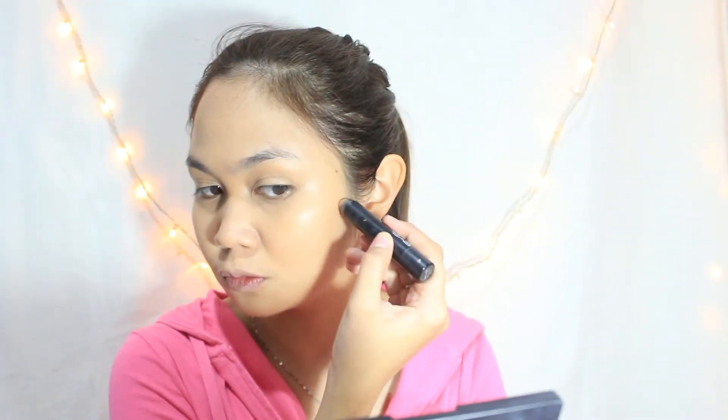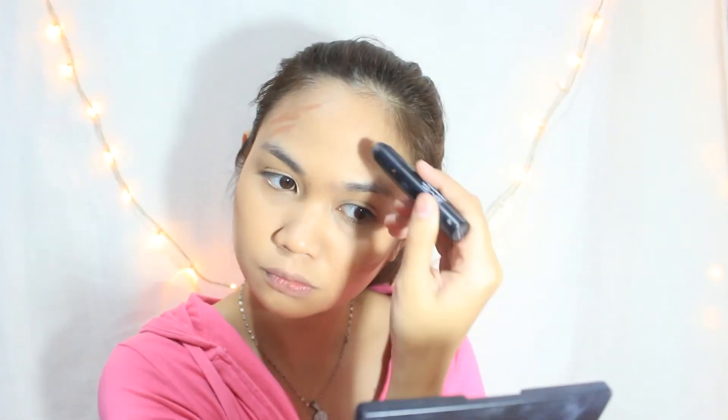Now that we're done with the concealing, it's time to contour using my BYS Contour Stick in shade number 2. I will just contour my cheeks, forehead, jaw, and of course my nose. And of course, blend it with a different beauty blender. You really have to blend it very well because we don't want harsh lines, right?